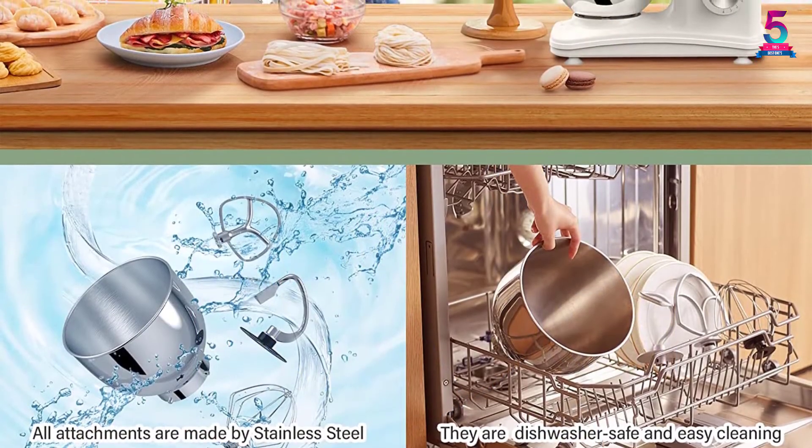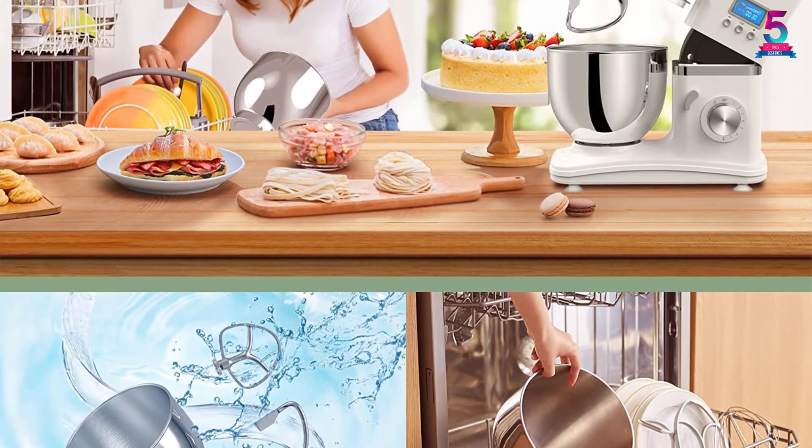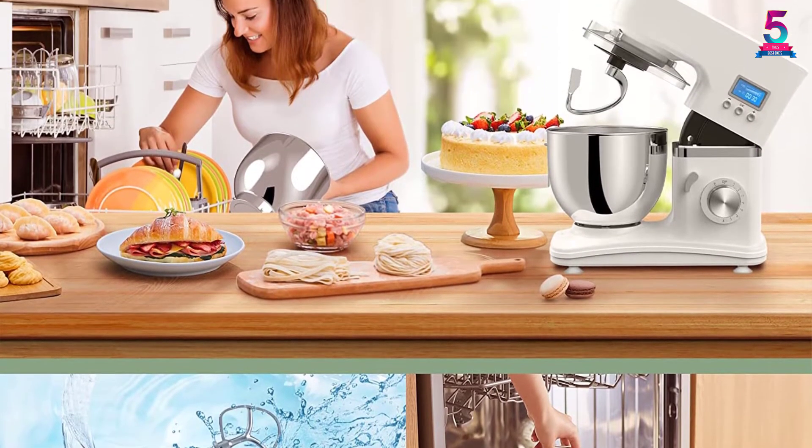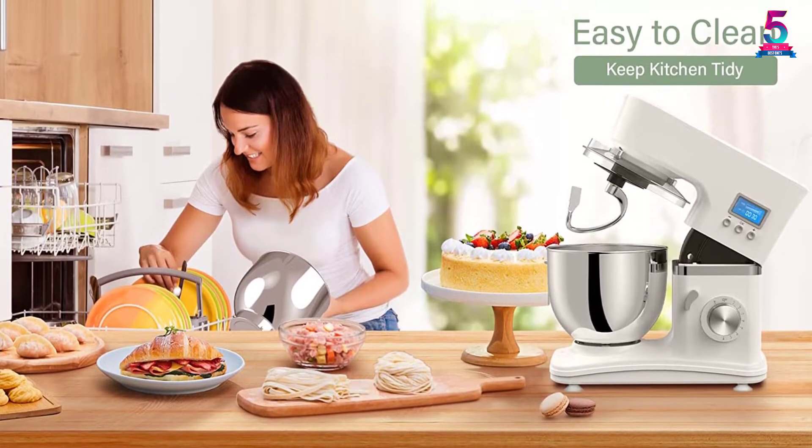It also comes with a bowl capacity of 4.5 quarts, which is just enough for most kitchen needs. Additionally, it has a massive motor power of 1000 watts to make sure that mixing ingredients becomes as effective as possible.